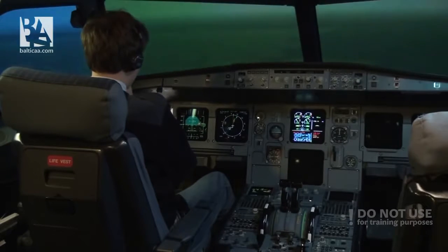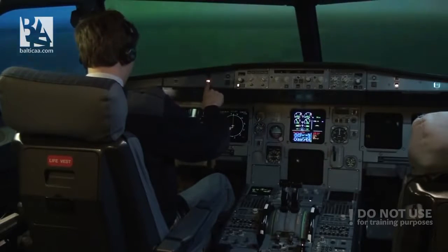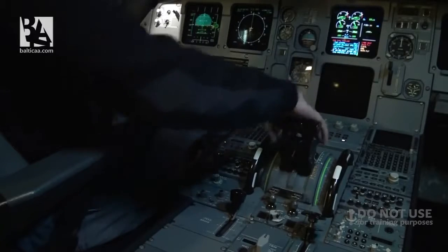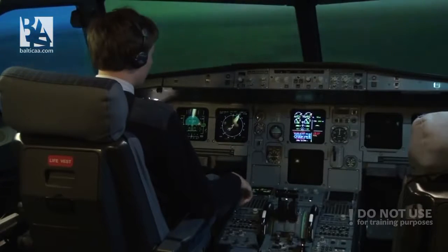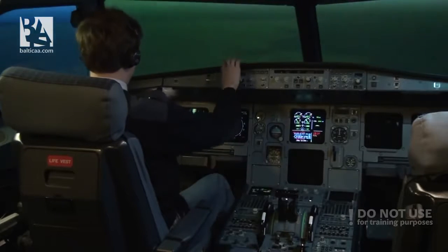Marcel's Airbus A320, we have lost both of our engines. Thrust levers idle. FAC1 off and back on. This gives us back the rudder control and we are trying to relight the engines.